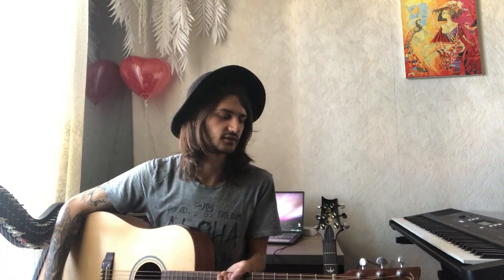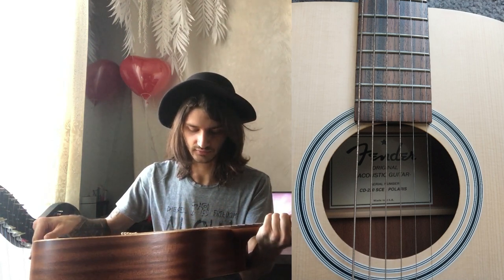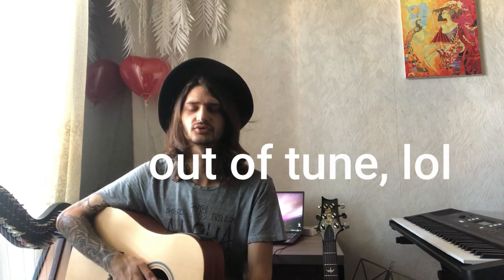The replacement was a Fender CD-220-SCE Polaris — a really good guitar, around $500. After that I got the PRS SE Custom 24, which I was very excited about because I'd really wanted a PRS for a long time.